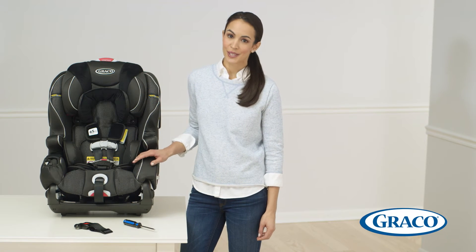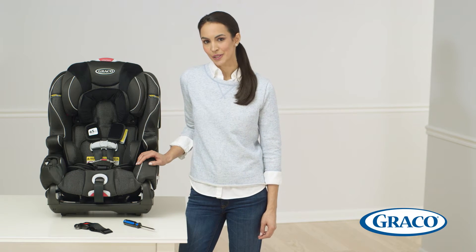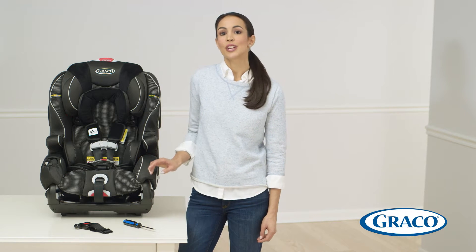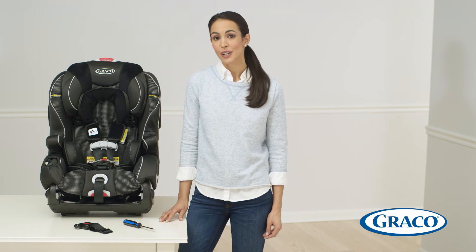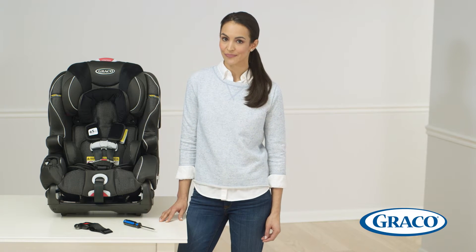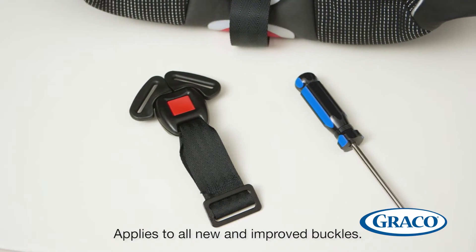Before replacing your Graco SmartSeat car seat buckle, please consider watching the video that details how to clean your buckle, as a dirty buckle can stick. We'll be demonstrating the process to change from one buckle to another on the Graco SmartSeat. In addition to watching this video, please refer to the instruction sheet that came with your new buckle. In order to complete the following instructions, you'll need to have a screwdriver handy.